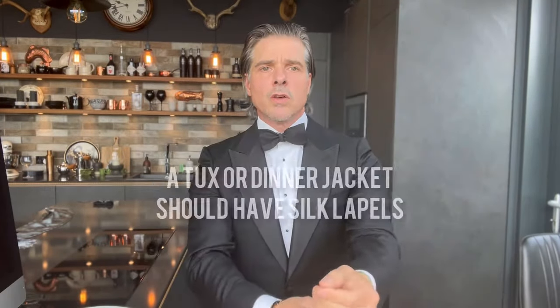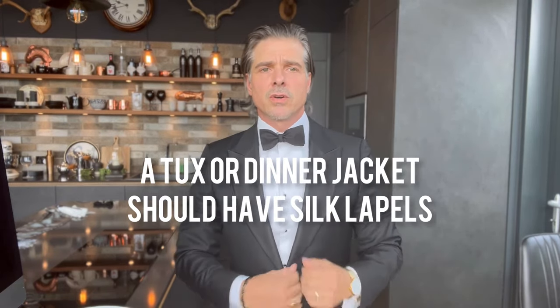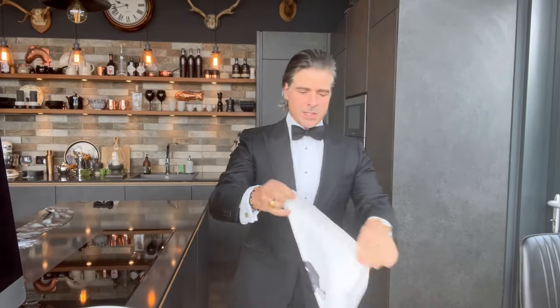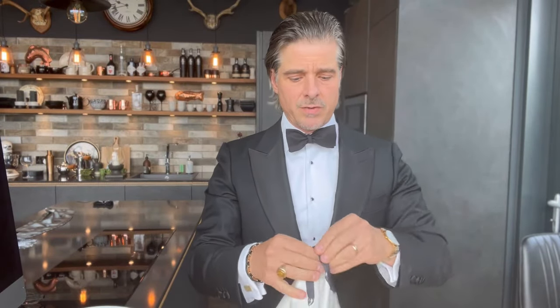That's pretty symmetrical. To finish off your evening look, you want to add a pocket square. I'm going to use the Thomas 14 black and white pocket square — this one here. That's a bit fun — you could have the face sticking out if you wanted to.